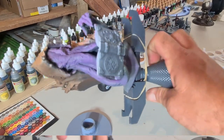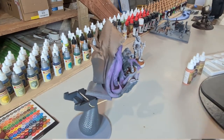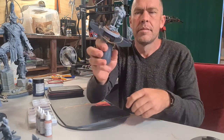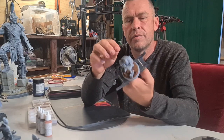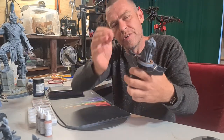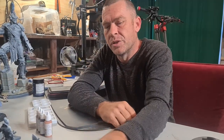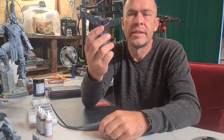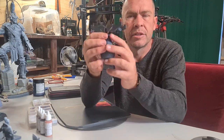A painting handle is great for holding models while painting — really good for getting into all those nooks and crannies without contorting your body. Definitely get yourself a painting handle. This one I've printed myself; there are a lot of designs out there to print your own painting handle, using a couple of rubber bands to give it some tension and hold it all together.